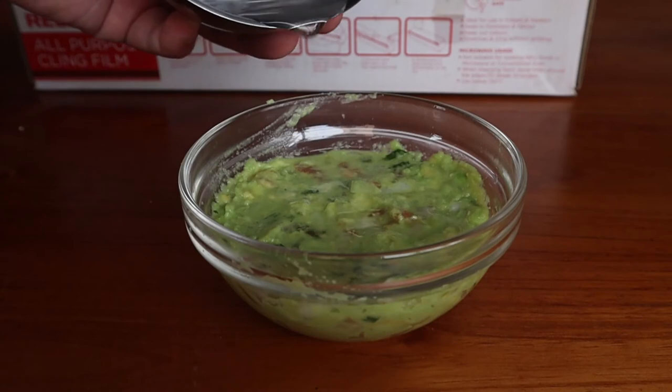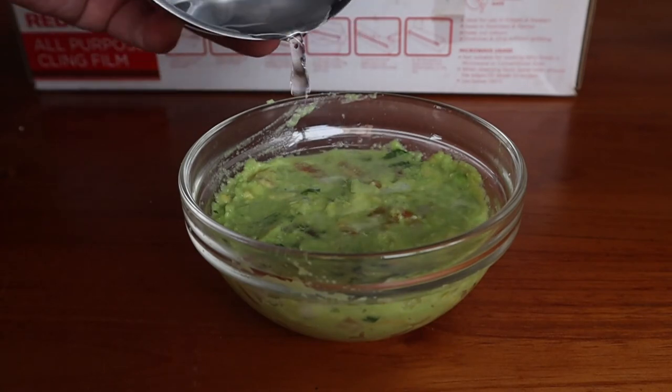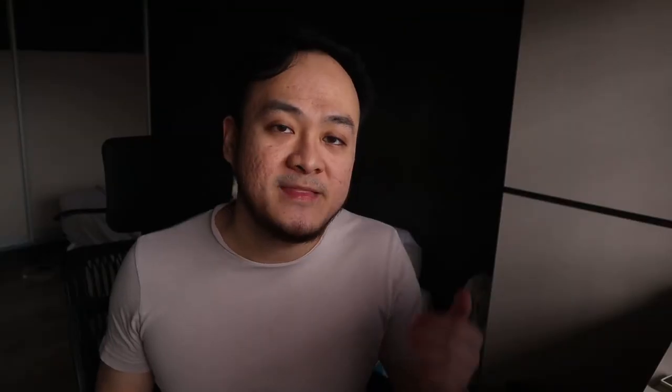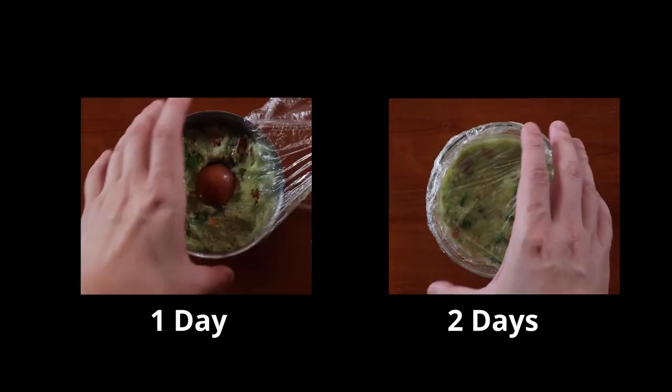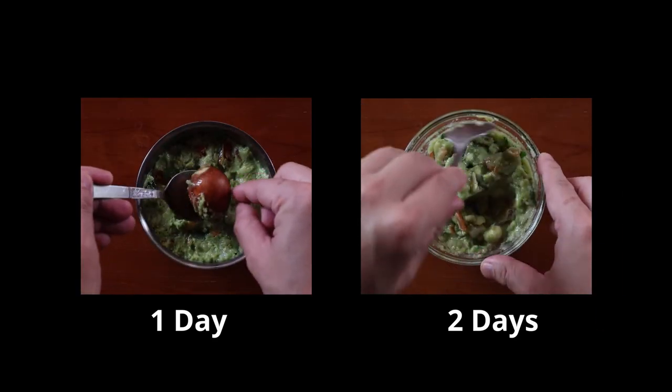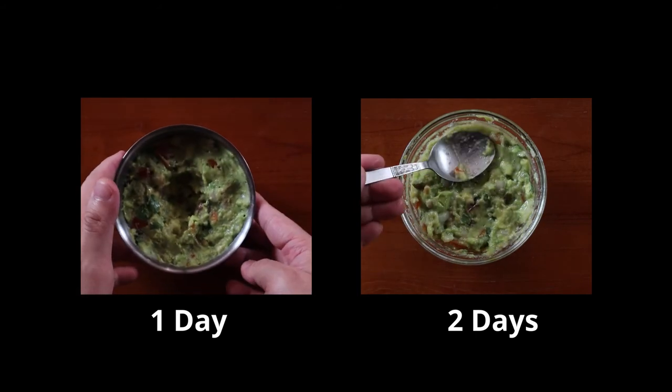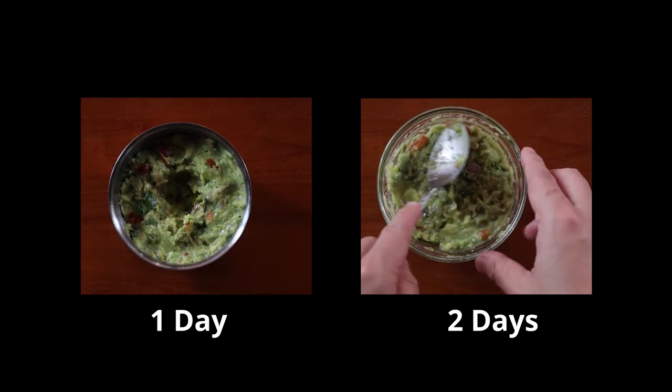Alternatively, you can put the guacamole in a bowl, cover it with a little bit of water, and cover it with cling film, doing your best to remove as much air as possible. Basically, the less exposure it has to air, the less likely it will brown. Whenever you get the munchies, all you have to do is pour away the water, give it a good mix, and proceed to consume. As you can see, the difference between the two methods speaks for itself. Now this won't completely stop it from turning brown, but it will prolong the overall greenish hue of your guacamole for a few more days.